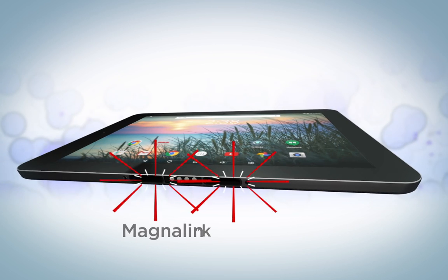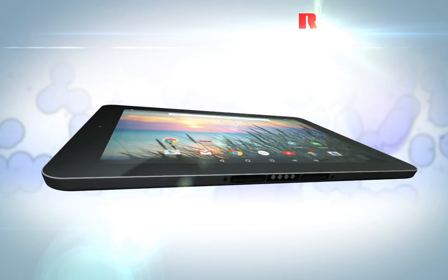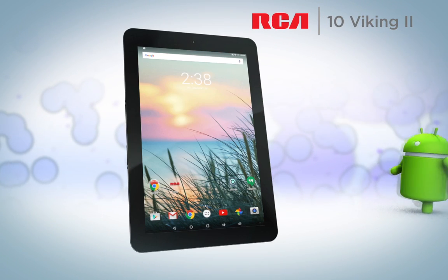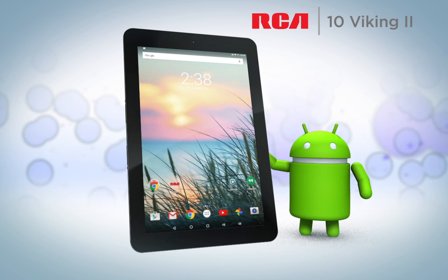Use the MagnaLink connector to dock to keyboards, stands, and other accessories. Take the 10 Viking 2 home with you today and discover why millions trust RCA to deliver a world of possibilities.